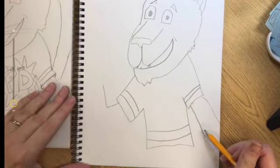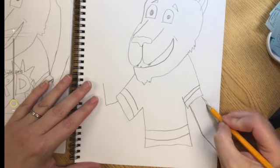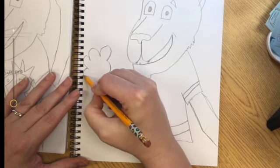You can add different kinds of arms and paws. This arm runs off the page, and this arm is standing up waving hi to everyone that comes to Pierce Downer.